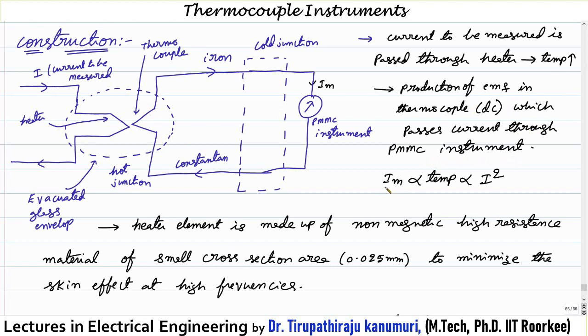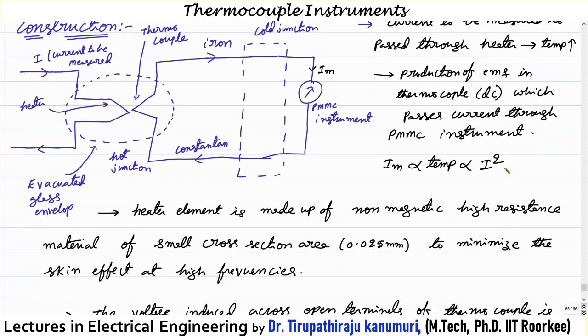The current passing through the PMMC instrument is proportional to the temperature difference, which in turn depends on the heat produced — the I²R loss. Since this is proportional to the square of the RMS current value, the instrument is independent of the type of waveform.